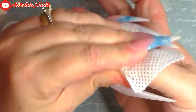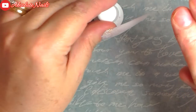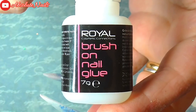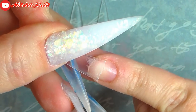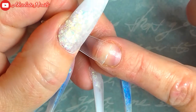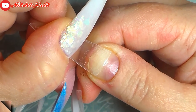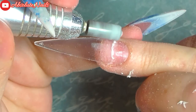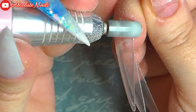Next are the false nails — these are like full nails but I did cut them down into nail tips, and these I got from Banggood. Now I'm just going to go over with a medium crystalline drill bit on a really slow speed, just to try and blend the tip in with my natural nail.